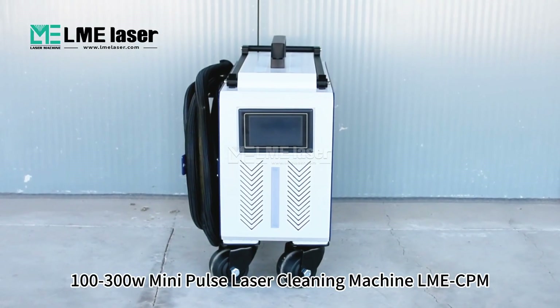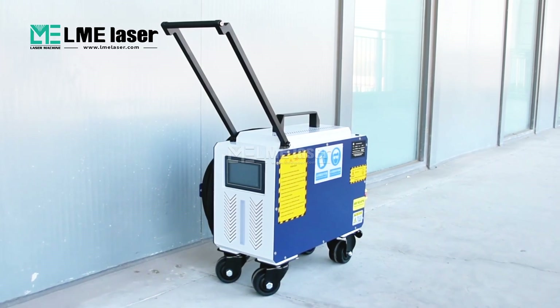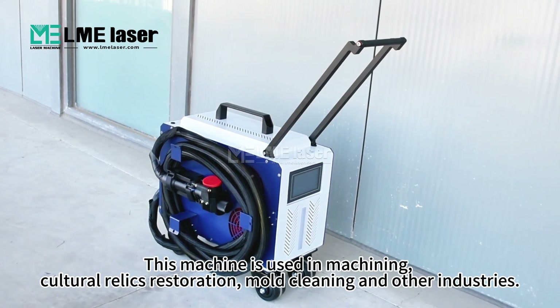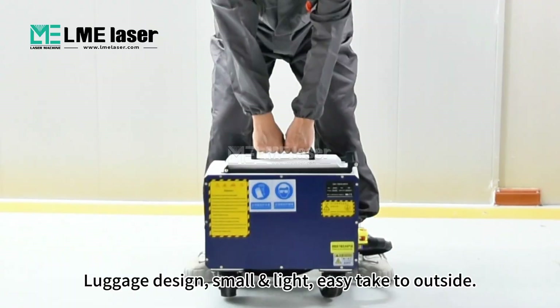100-300W Mini Pulse Laser Cleaning Machine, LME-CPM. This machine is used in machining, cultural relics restoration, wall cleaning and other industries, as well as luggage design.